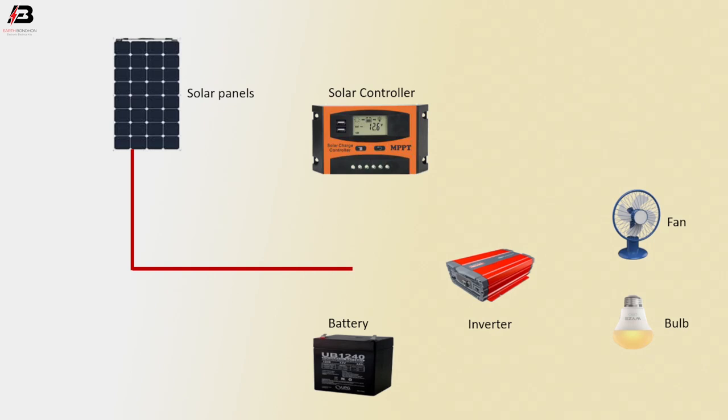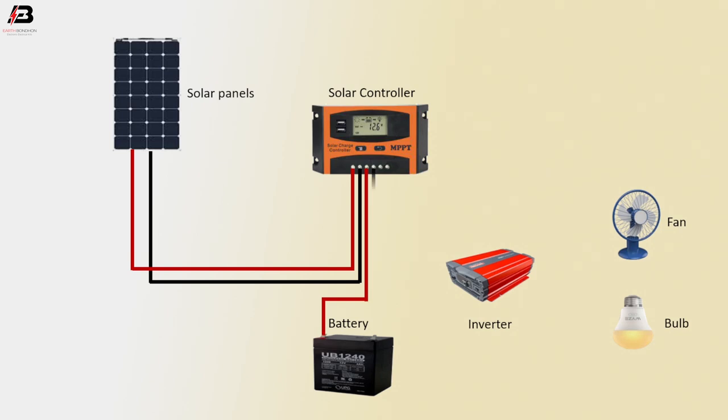Positive connection from solar panel to solar controller. Negative connection from solar panel to solar controller. Positive connection from solar controller to battery. Negative connection from controller to battery. Positive connection from solar controller to inverter. Negative connection from controller to inverter.